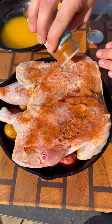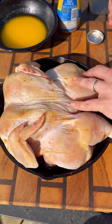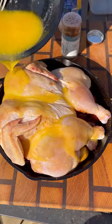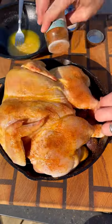Start by seasoning the underside of that bird, making sure it's nicely coated. Flip it over and coat the top skin side with melted butter and minced garlic. This is going to help that skin get nice and crispy, followed by your seasoning.